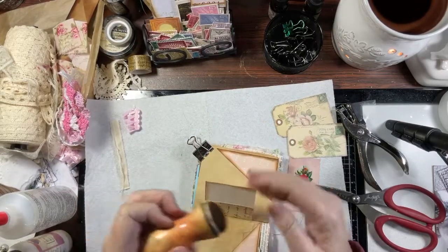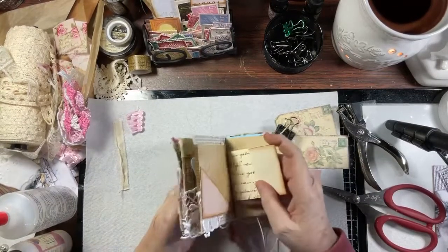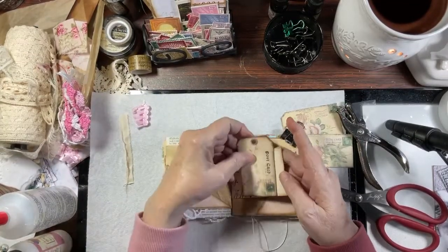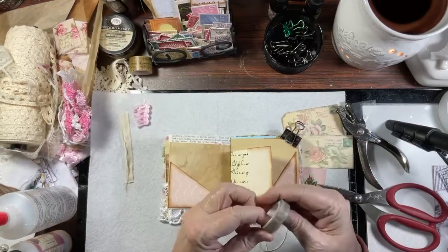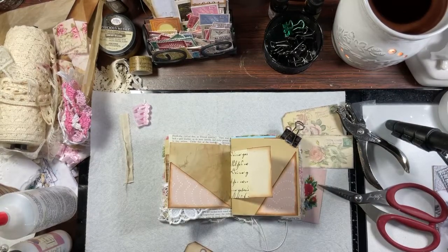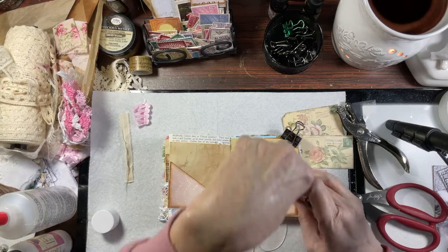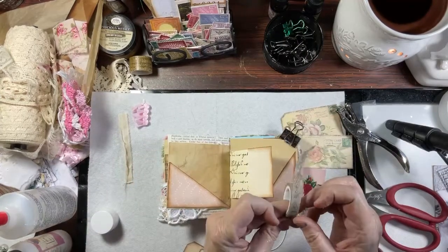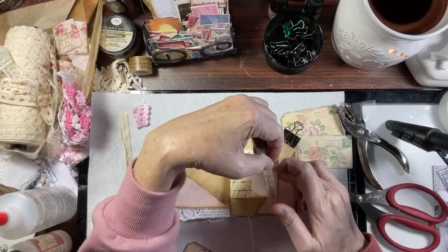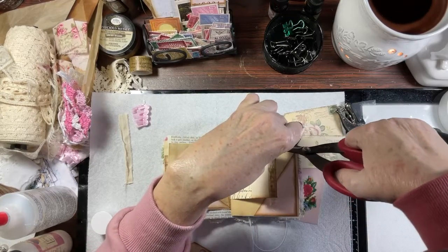Somebody contacted me to recreate one of these and I just thought there's no way, because I actually think these are cuter. When they're finished, you'll have to see what you think. I'm going to use a piece of washi tape to go down the very edge of that — just for something a little bit different. I'll put a little bit of glue on it, then just put a little washi there and cut it off.